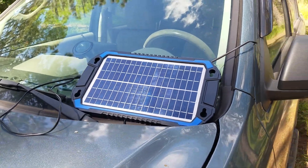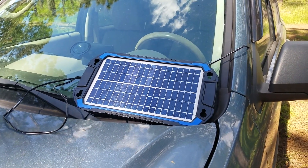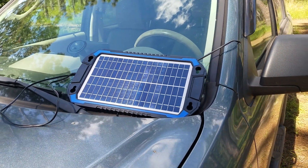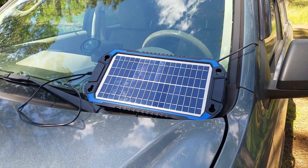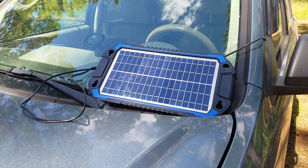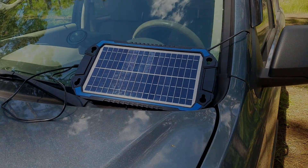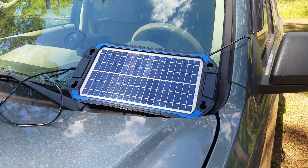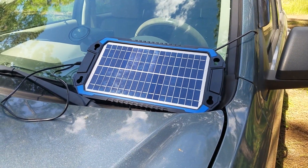When we started going camping, we were mostly using the car to keep our batteries and phones, flashlights, and whatnot charged. I wanted a way to keep the car battery charged, so I've got this little solar panel that plugs into the cigarette lighter and allows you to keep your battery charged.